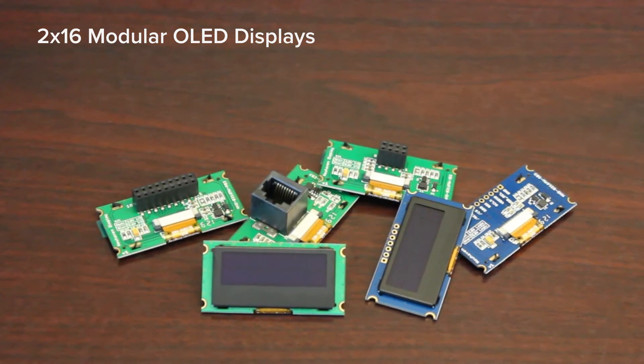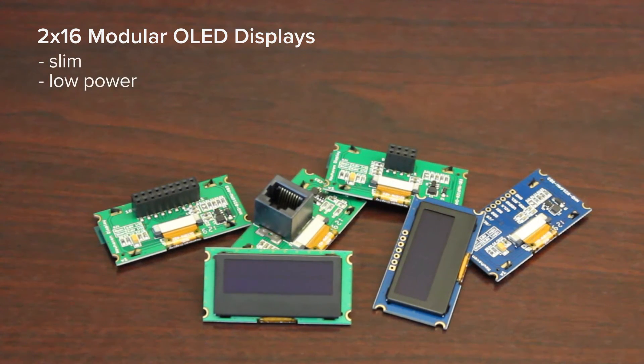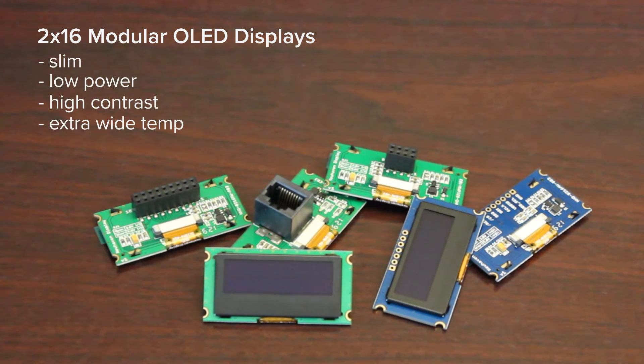We combine the most common LCD interfaces with the new OLED display, resulting in a slimmer, low power, high contrast, and industrial temperature character display.